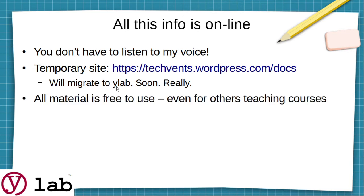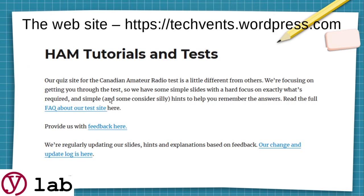All the material is free to use, even for others teaching the courses — no restrictions on it, absolutely none. The website is https://techvents.wordpress.com, and when you go to that page, you'll see HAM Tutorials and Test.